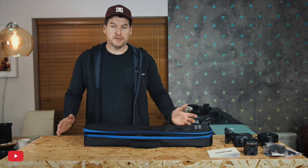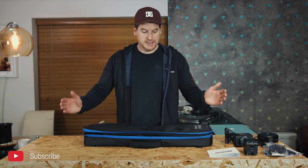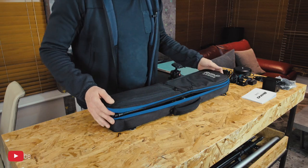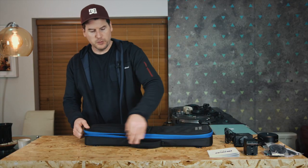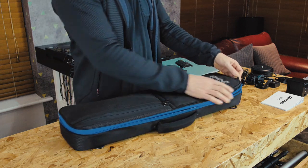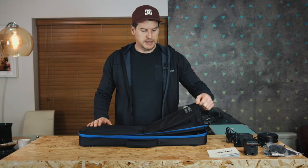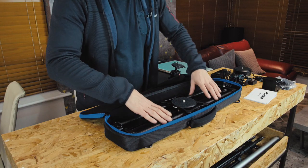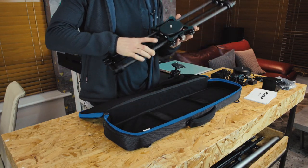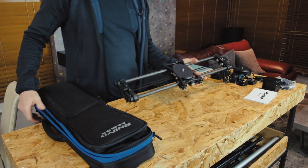Hey folks, it's Hugh Sweeney here and right in front of me on this table is my Rhino slider kit. It comes in this lovely bag with a really nice quality zipper. The bag also unzips to create a little ramp, giving you extra space for the motor or the flywheel. Inside the bag we have the slider itself.